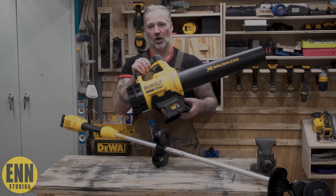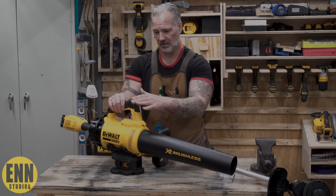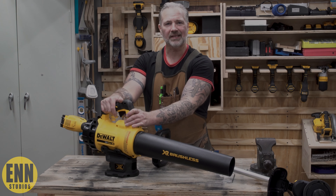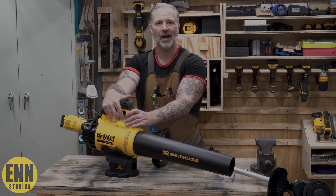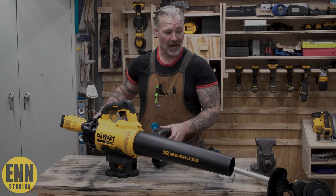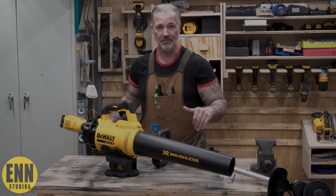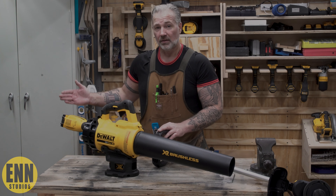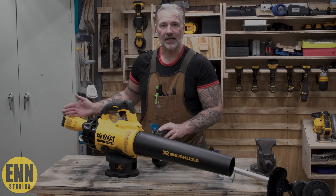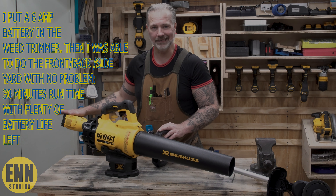On the leaf blower, the battery's still working — the four amp battery on the leaf blower seems to last a little bit longer. I think it's the fact that you probably don't use it as much or as long as the trimmer. The trimmer — you have to have it engaged at all times. The more you run these batteries, the quicker they will dissipate, the quicker the battery will run dead.